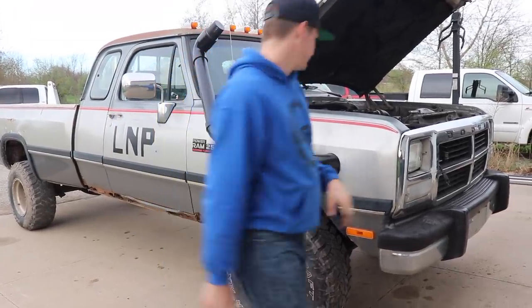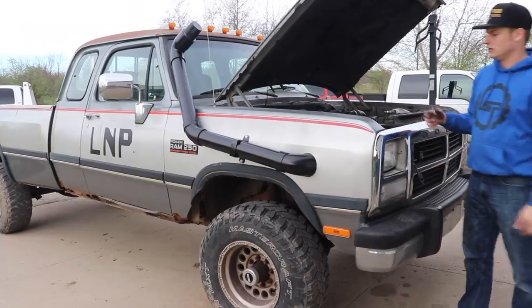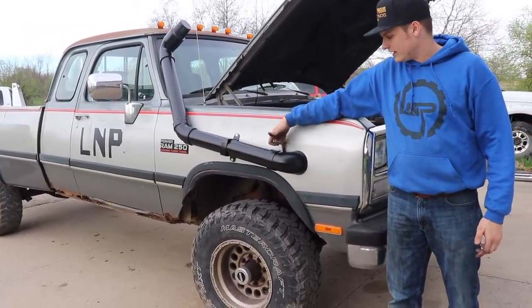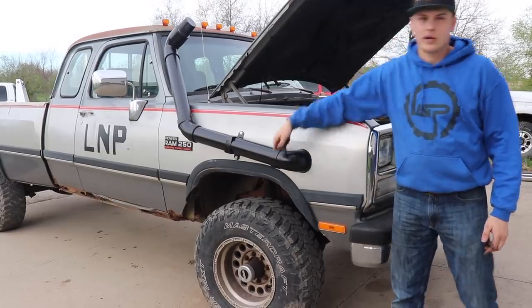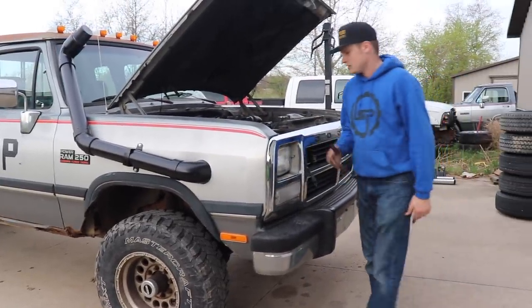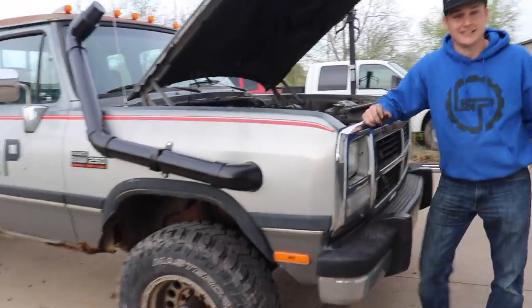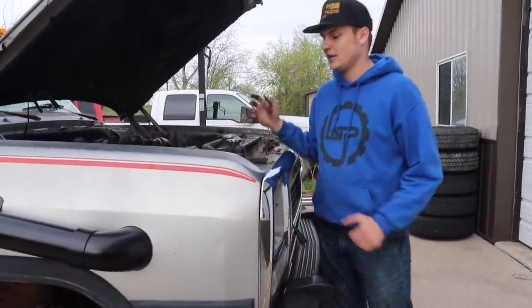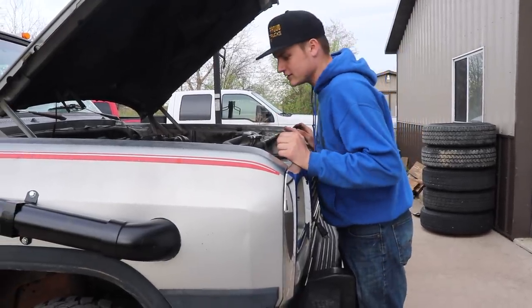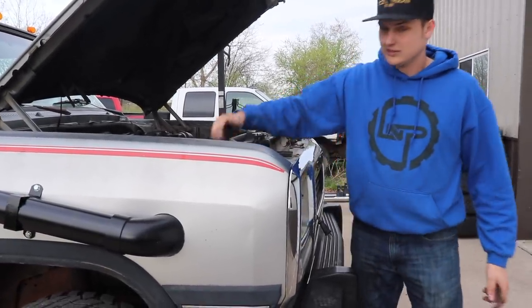I didn't glue the inside one so that you could always pull that pipe out if you wanted to. To get this completely removed you'd actually have to cut the PVC right here, but it's not that big of a deal — it's just PVC and it's not that expensive. It's good for the value.